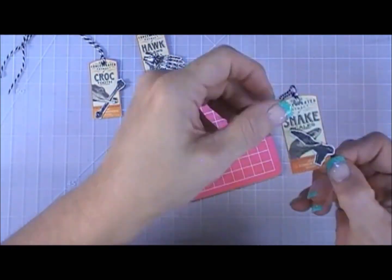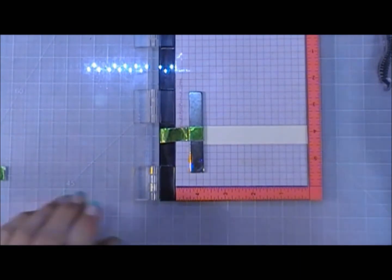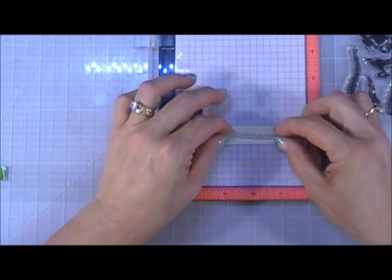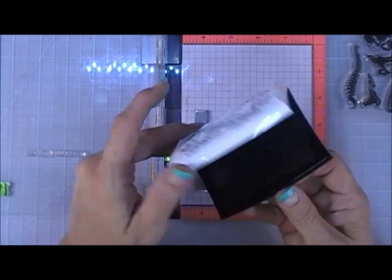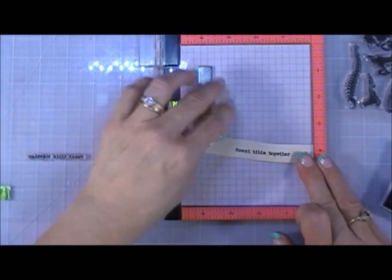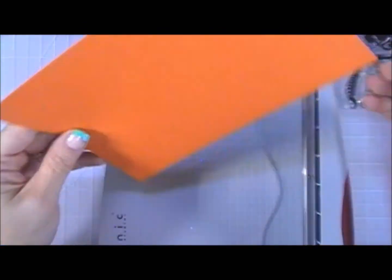So I added bones to the tags — the snake is holding the foot, and the claw is holding the hand. I'm grabbing a sentiment from the stamp set. I chose 'meant tibia together' — kind of punny! I'm stamping it with Versafine ink on a piece of vanilla cardstock that was left over from when I trimmed down my card bases. I stamped it on there, added clear embossing powder, and heat set that.